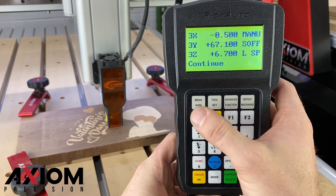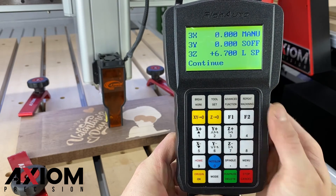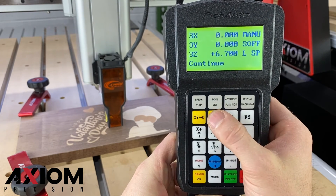After the correct offset has been reached, be sure to press the XYZero button to set that up as the new origin position.